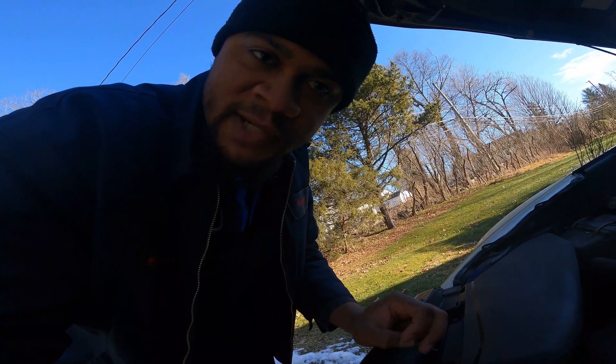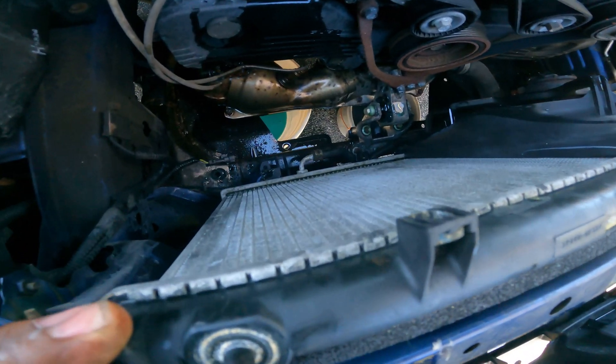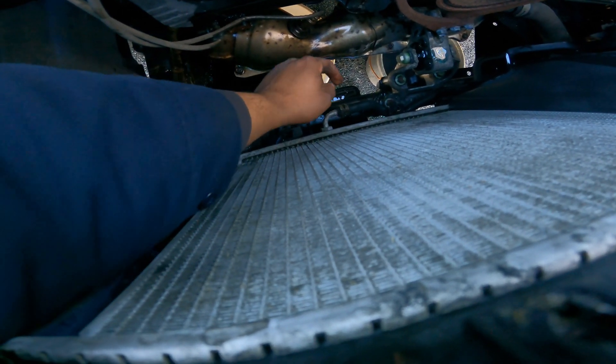I'm probably swapping out the thermostat as well and going from there. I ended up taking out the passenger side fan shroud so I can get to this transmission cooler line and I could just take this off now.